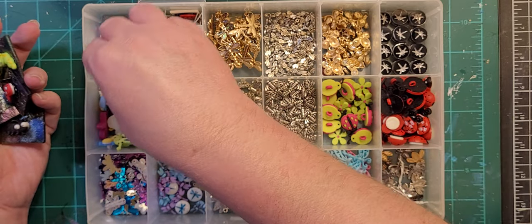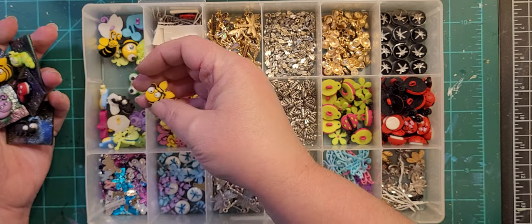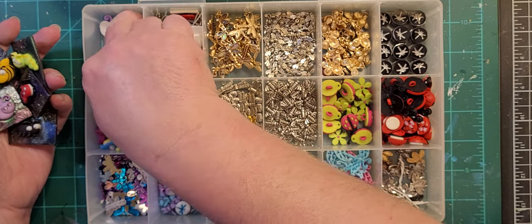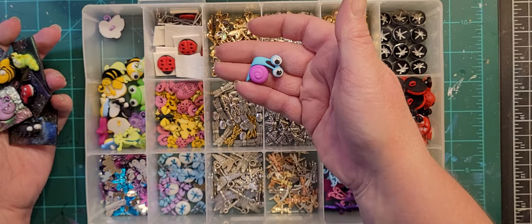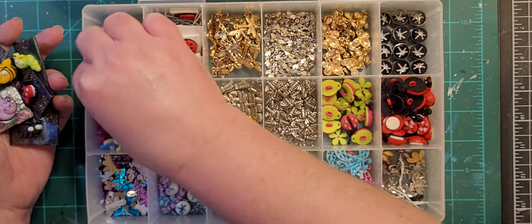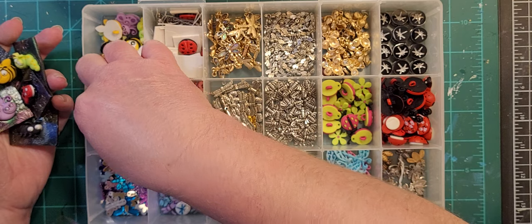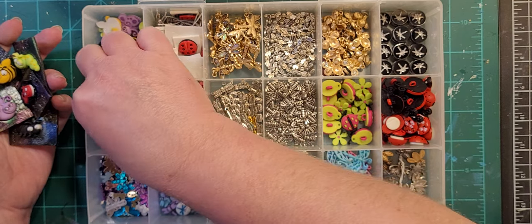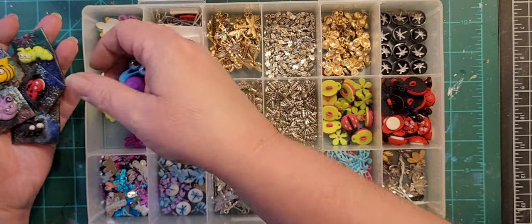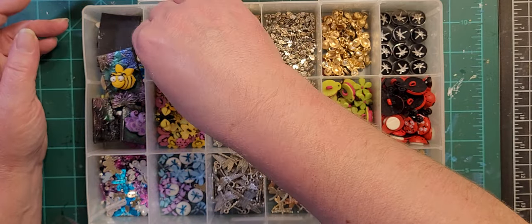We've also got another set of those buttons, a couple other little bees, a snail, there's a frog in here, and a lightning bug. That's what's in that box. Here we've got ladybugs — different kinds of ladybugs.